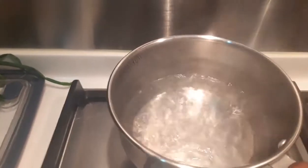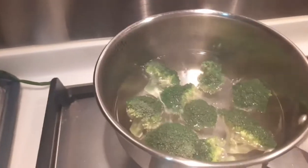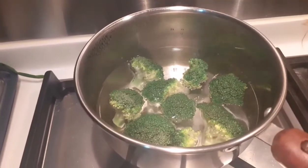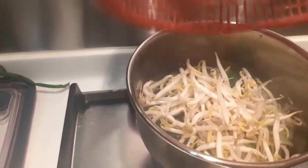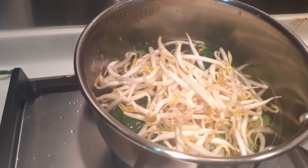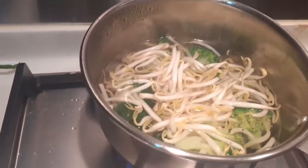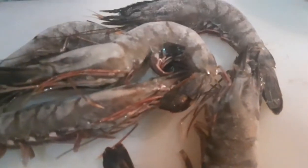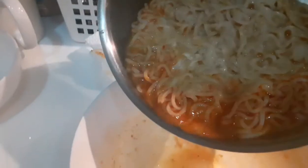I'm going to put some water in my rice bowl. I'm going to boil some prawns.